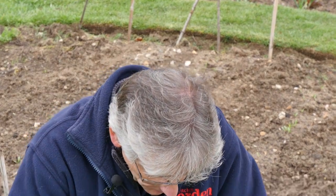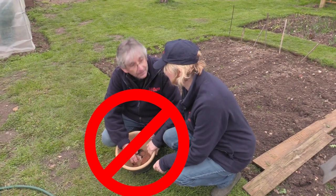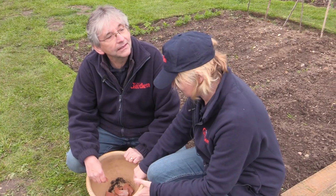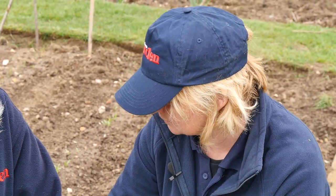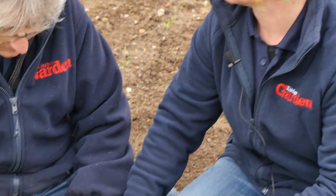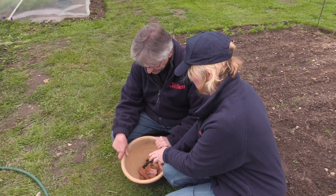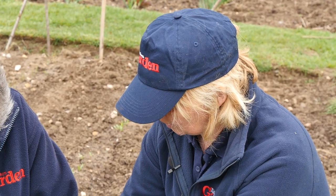Before you pot up anything, you've got to make sure the pot has good drainage. And get some crocks — broken pot pieces. Although apparently it doesn't actually make any difference. They say as long as you've got holes in the bottom of the pot, the water will find its way through. Though sometimes with really root-bound plants, the water doesn't get through the holes very well.